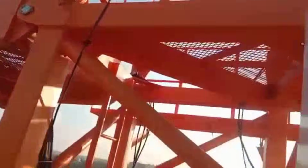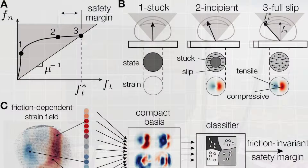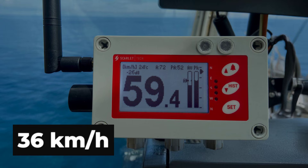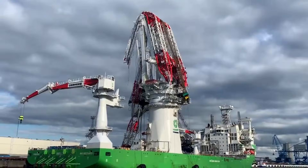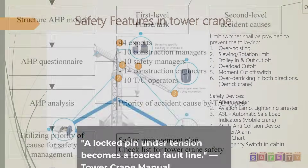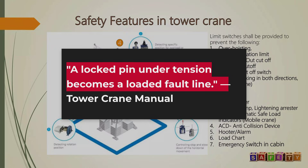Any deviation — an unexpected side load, a missed pin, a gust of wind — can erase the safety margin in seconds. During dismantling, the rules tighten further. Wind above 36 kilometers per hour means all work stops. Even brief peaks are enough to halt operations, a lesson reinforced by service bulletins after similar incidents in Europe. No section is ever to be lifted before full detachment. The manual repeats this in bold, with diagrams showing the risk. A locked pin under tension becomes a loaded fault line.